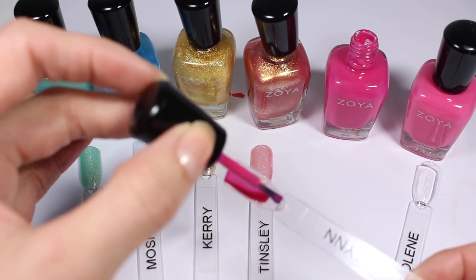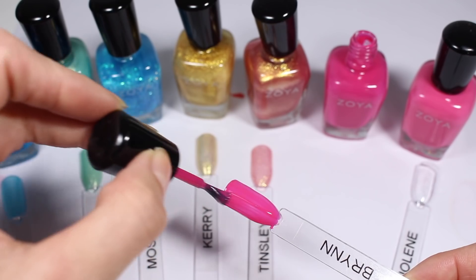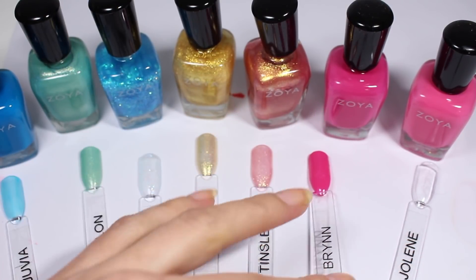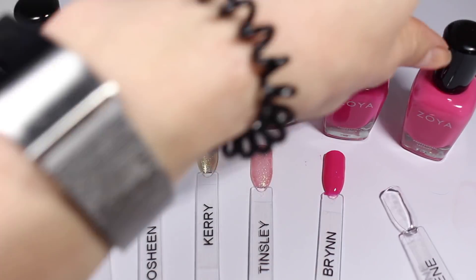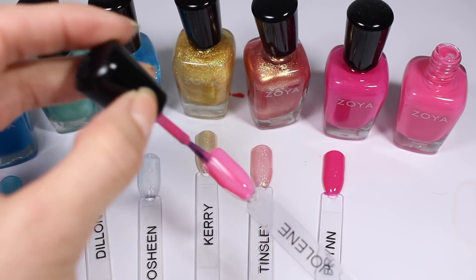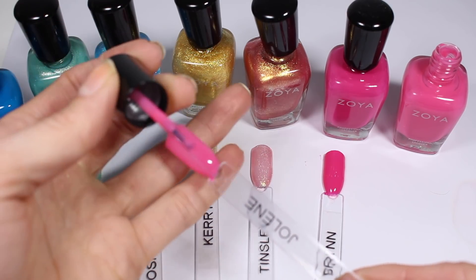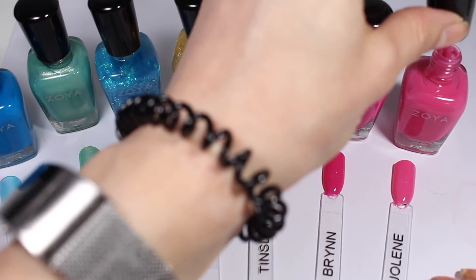Brynn is a very pretty kind of bright pink cream. I don't wear pink that often, but wow — that formula is fabulous. That is one coat and it is super opaque and so creamy. After swatching these weird toppers I'm really excited to get back to my lovely creams. Jolene is even more of a cool-toned pink with even less red brightness. The formula on this one is a little bit thinner and waterier than Brynn, and you can see some patchiness — so this one would definitely need two coats, whereas Brynn seems like you might get away with one.